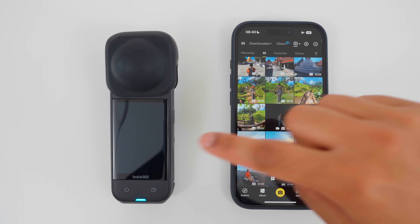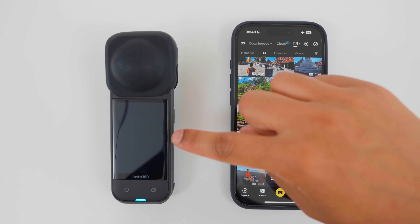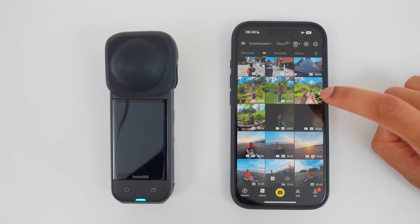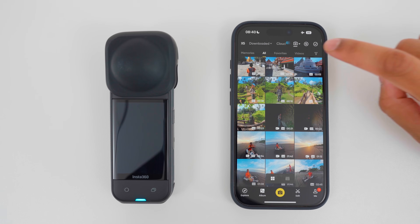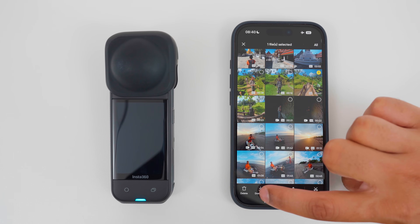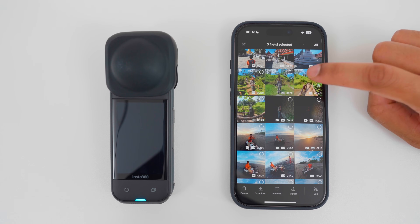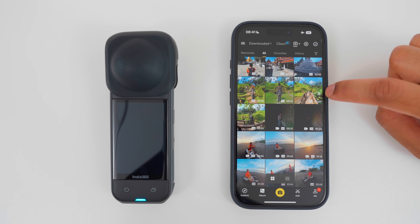When editing over WiFi, the export times are slightly longer because it's a wireless connection. So if I want faster export times, I need to download the footage to my phone. To do this, I can tap the select button, select the footage I want to download, and tap download to download the full video to my phone, or if I want to download a section of the video to my phone,